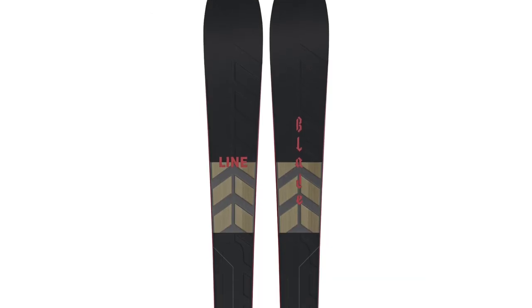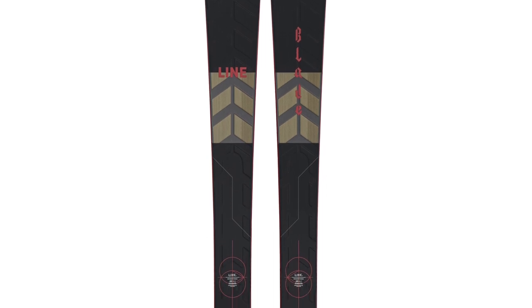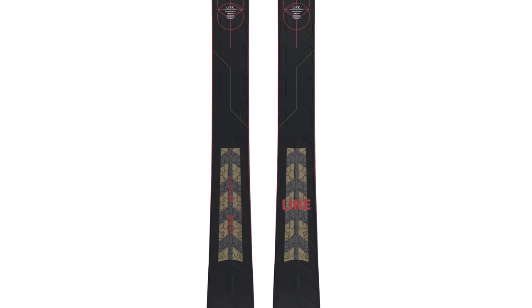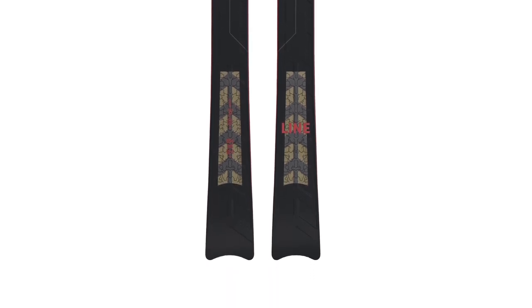As you can probably see right away, the Blade is not your typical ski. The thing that makes it stand out the most is its shape. This ski is 95mm underfoot, but it has a 154mm wide tip and a 124mm wide tail — giving you a super wide tip, very wide tail, and narrow waist.